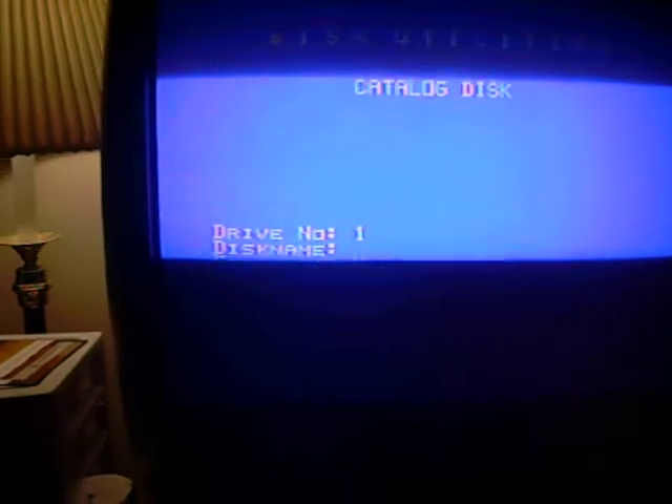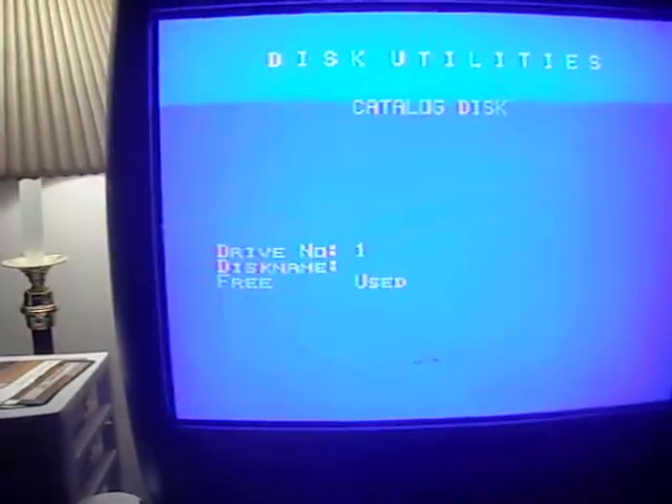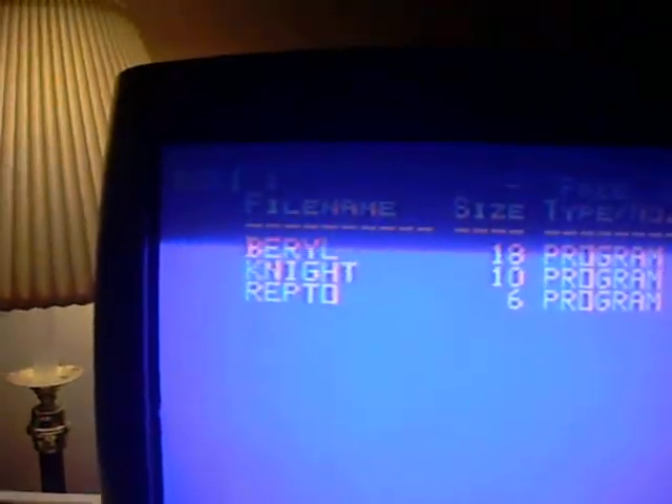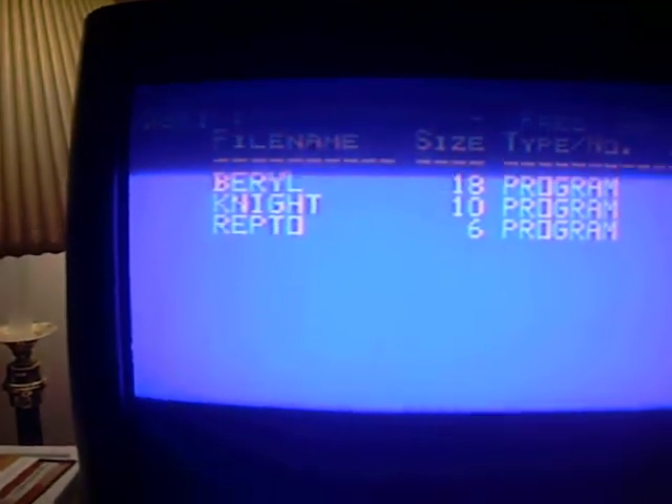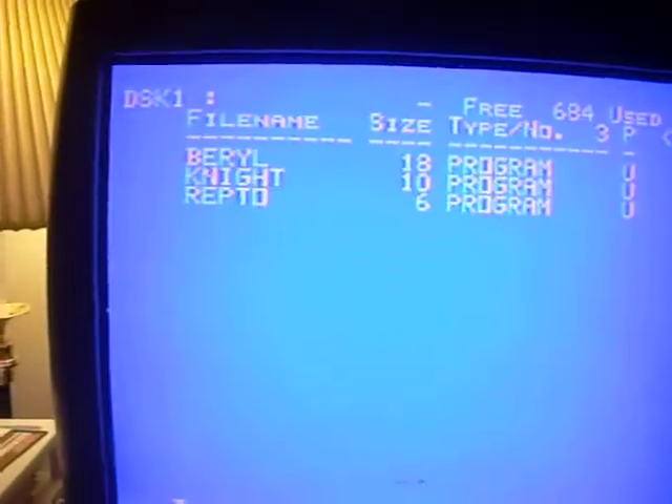It's asking us which drive we want to use. I only have one drive, so we're going to use drive 1. And there it goes — it catalogs it for me. I have three characters on this. These are characters that I'm building for a video game I'm making for the TI-99. It gives you the size, the name, and so on. You can write this down and keep it with your disk so you never forget what's on it. That's pretty much how you use the catalog function of Disk Manager 1000.